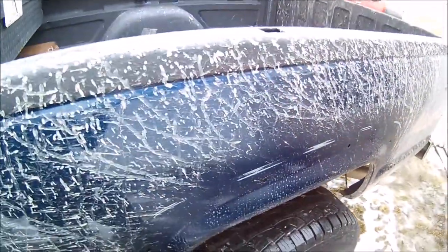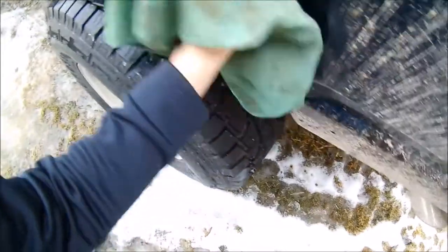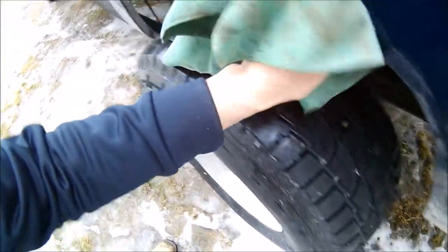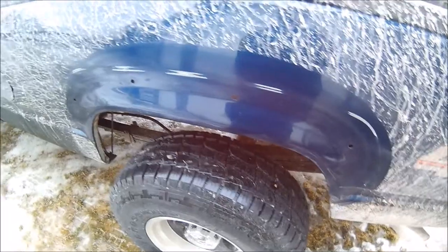I got an old rag, sprayed that goof off on there, let it sit a little bit, then I'm gonna wipe it off with an old shop towel. Then I will come back with the grinder and grind that down and spray it.